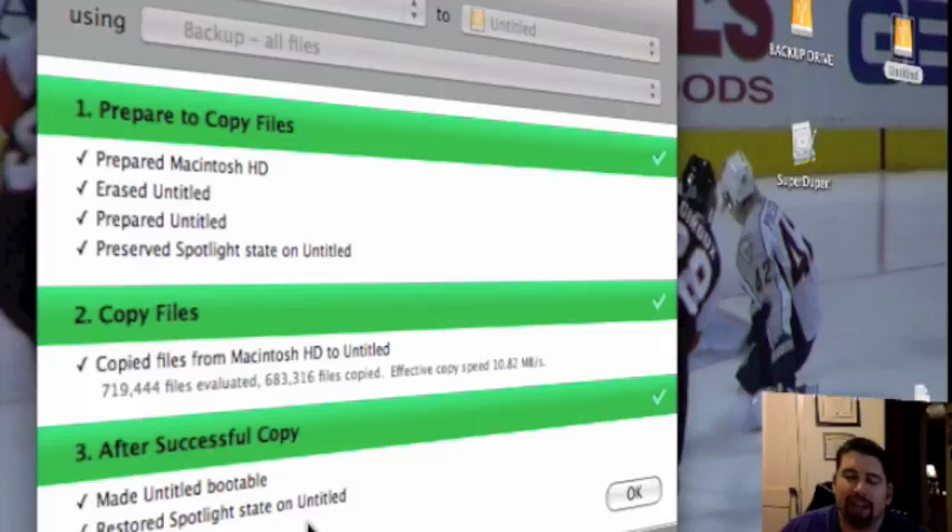I'll be able to switch that out hopefully. I'm a little concerned that 719,000 were evaluated and only 683,000 were copied. But as long as the OS works and all that seems to be working okay, I'm going to have that next to it just in case. Maybe I'll open up both side by side and just take a look and see if I can match up everything.